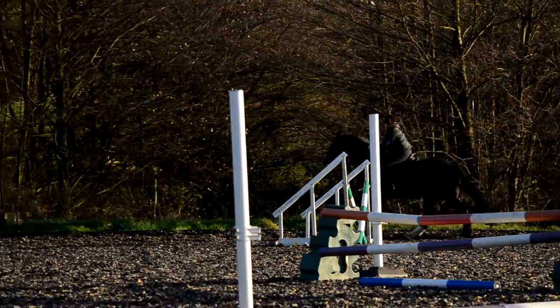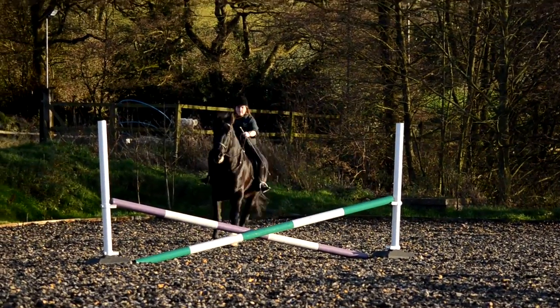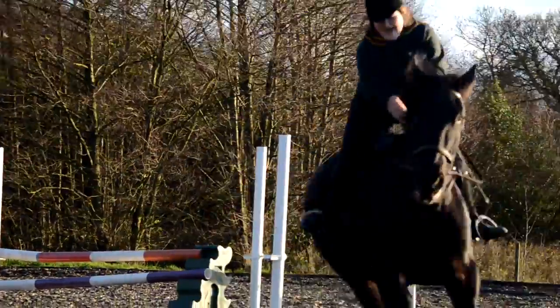Now just go with him, relax. Good job. Good job, right leg on. Right leg on! Well done. You gotta be agitated — good job. Yeah, I've got a flick, haven't had it in a while.